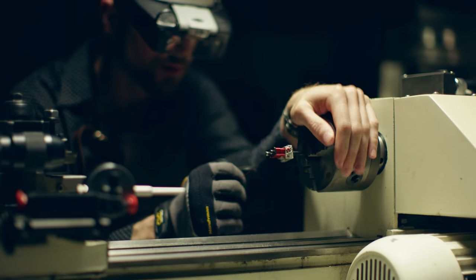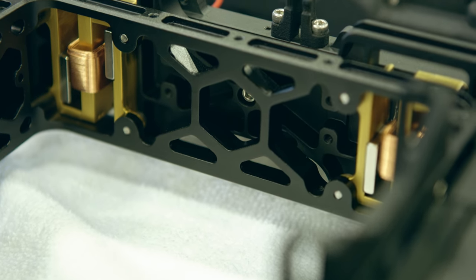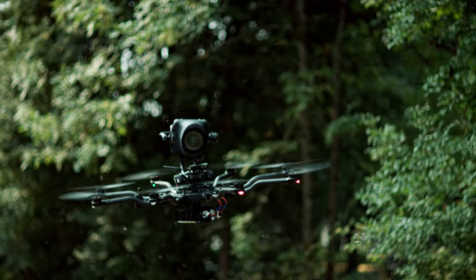To create a 5-axis system this small and compact, we had to design and build our own voice coil motors and then arrange them in a completely novel way. Keep in mind that Carbon with camera and lens weighs about as much as the camera plate on other systems.